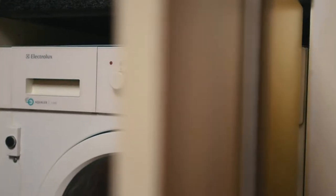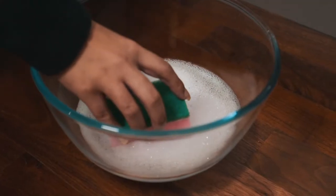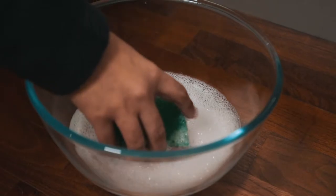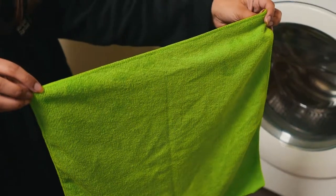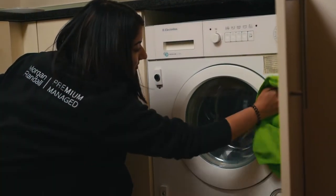The first area is the exterior of the unit. Take a sponge, dip it in some lukewarm water with some mild detergent, and run it over the exterior of the machine. Then take a soft cloth to dry the exterior of the unit to avoid watermarks.